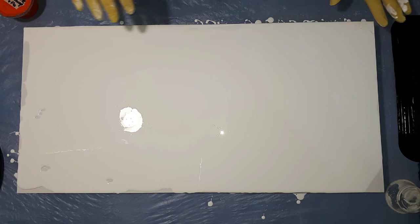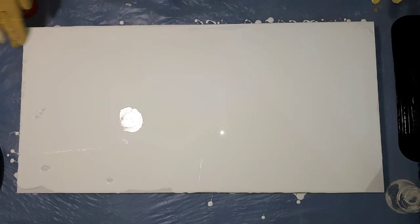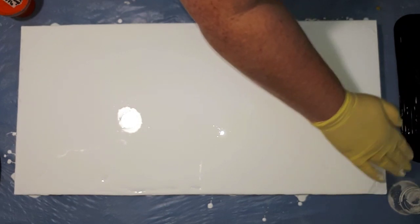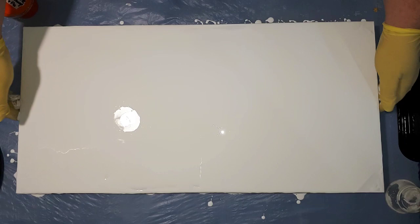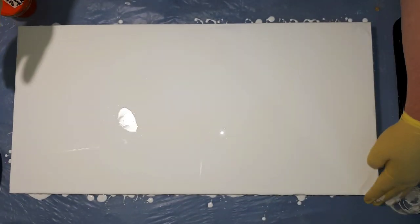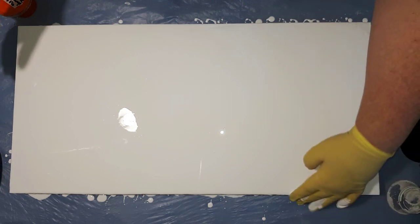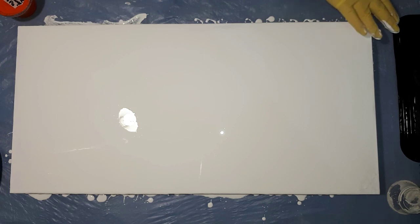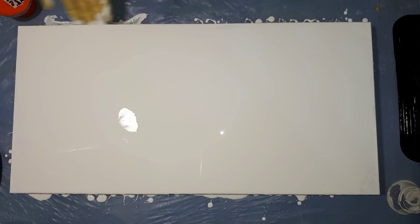I'm also going to add silicone but not to all of them. This idea is something I've been wanting to put together and check out. I do think it could look very pretty, so I possibly want to keep it as a picture for the studio wall or something like that.